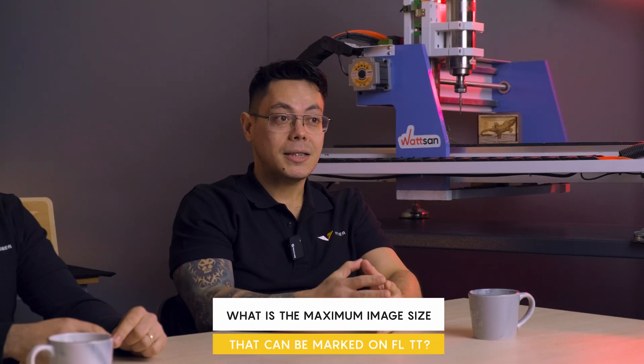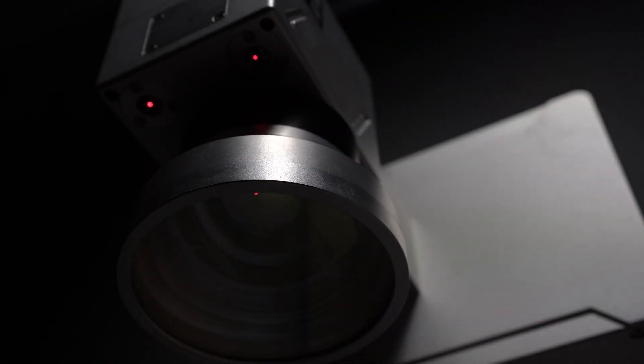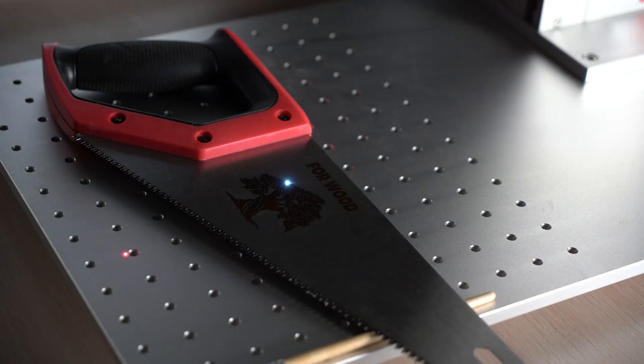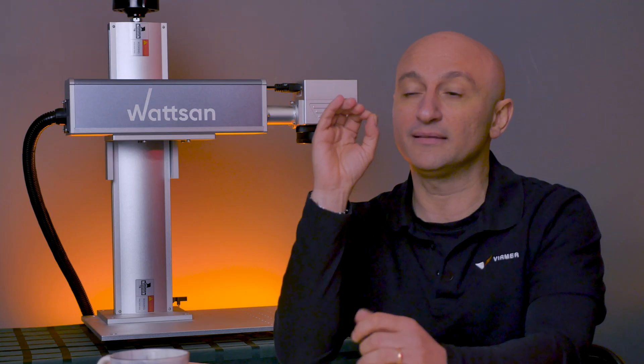The next question: what is the maximum image size that can be marked on a fiber laser? The size of the image depends on the lenses installed. The maximum lens size we can provide is 300 by 300 millimeters with a focal length of 420 millimeters. The key thing is that the workpiece fits in it and the marker has the appropriate power.